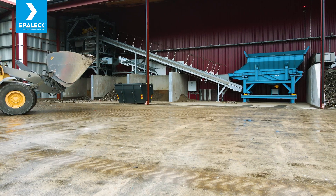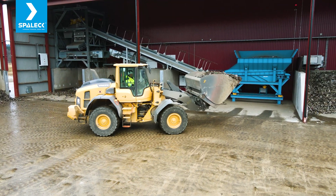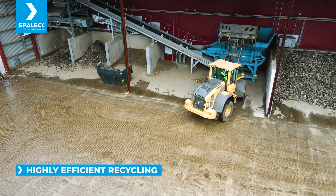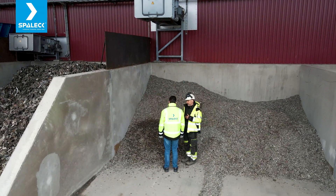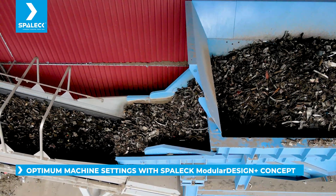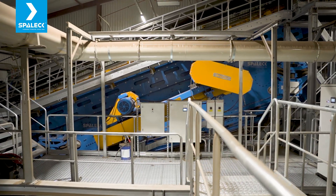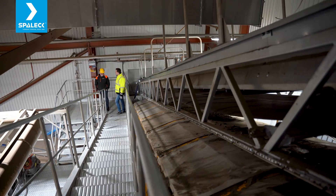I'm very happy and safe with Spaleck. It's working fluently — we have not had any issues. It's doing its job, and we think we have reached the capacity of what we can process with our material. We've also made some reruns and trials, and it's working as it's supposed to. We can even pull through more material than expected. You can change the mats and decks on the sieve to fit the downstream process better.